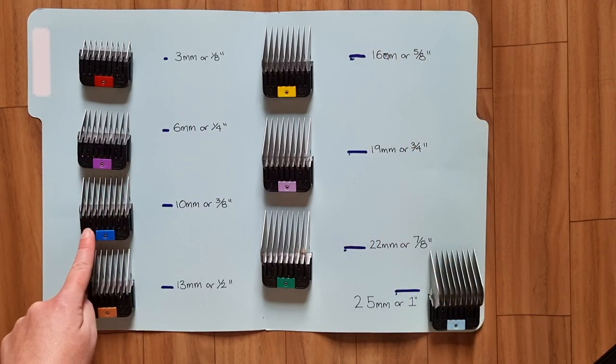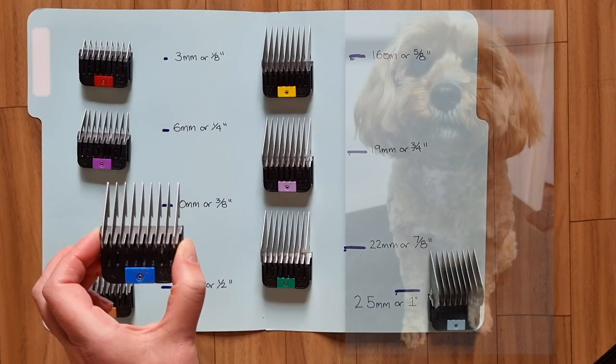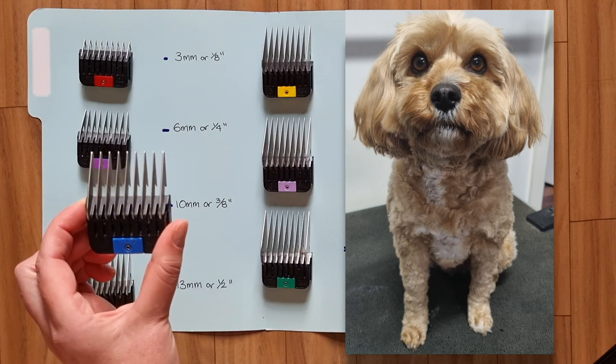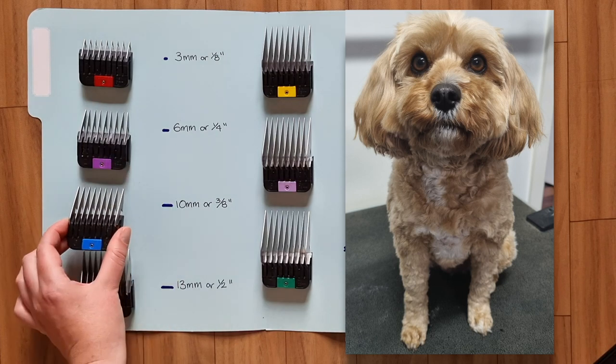The number 3 comb is also a popular one I use for summer grooms. It's slightly longer than the 2 comb, clipping at the length of 10mm. This is my dog Soda — I've used a 3 comb on her body and a 4 comb on her head.